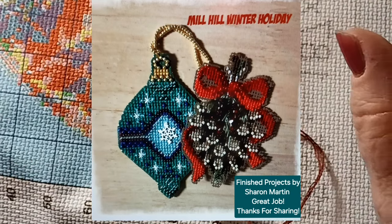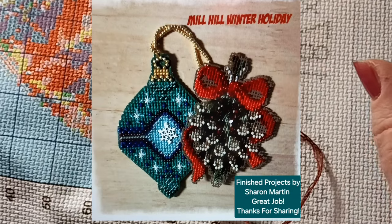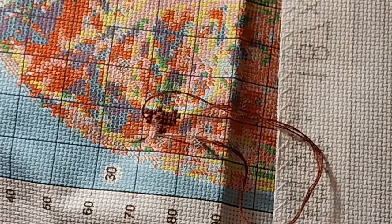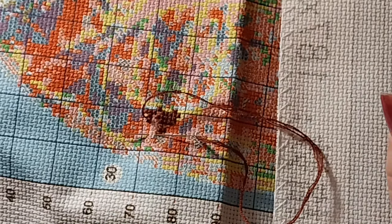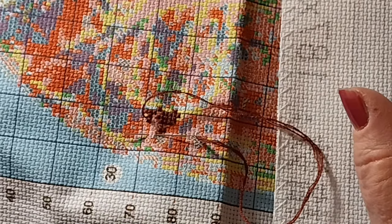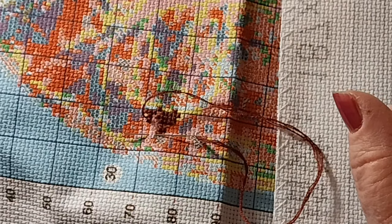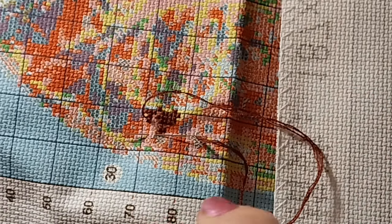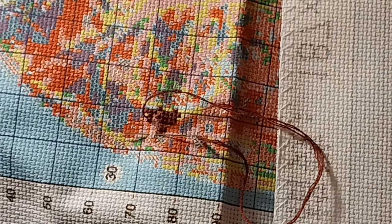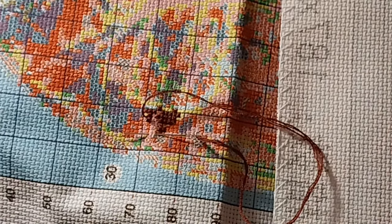The first one comes from Sharon Martin. She finished two of those Mill Hill bead little ornaments — they're beautiful. I think they're gorgeous. I've never done a Mill Hill kit, but they are beautiful when they're done and they have all kinds of them. So that might be an option for this winter — to get a couple of those kits and just try it out. Great job, Sharon, I appreciate it and thank you for sharing.